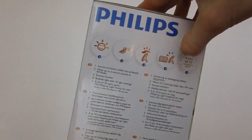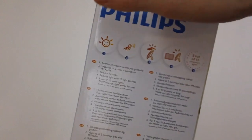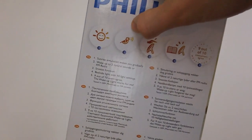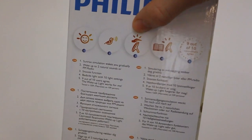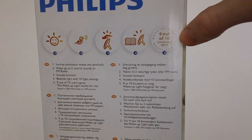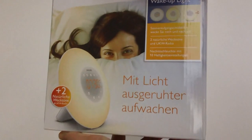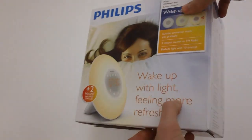And then it says bedside light with 10 settings, and you can see some different brightnesses for the actual light. On the other side there are some pictures — I'm guessing this is for the sunrise alarm, this is maybe for the natural sounds, not sure what this one is for, and this is for the bedside light. Right here it says nine out of ten consumers agree wake-up light works for me, which is a nice little rhyme. The other side is basically the same as the front except in German.